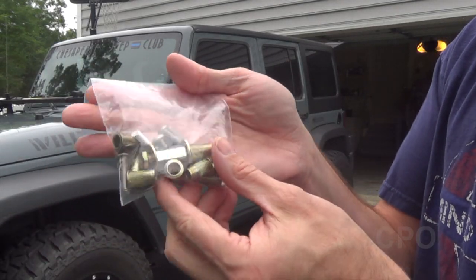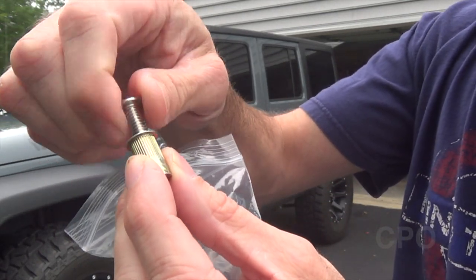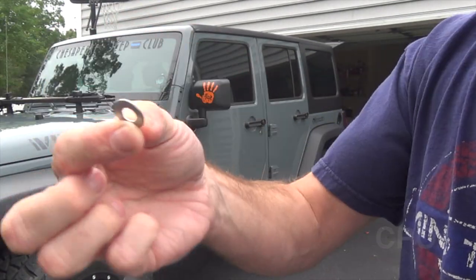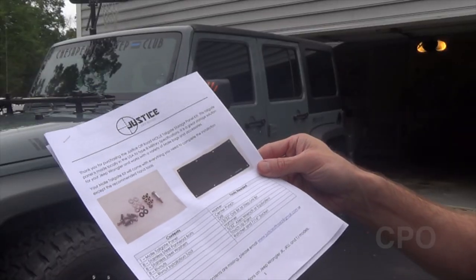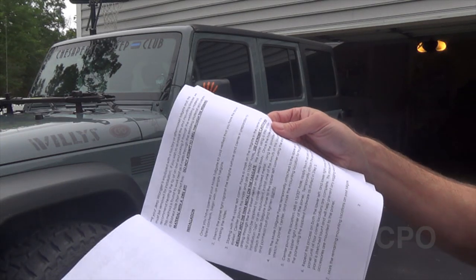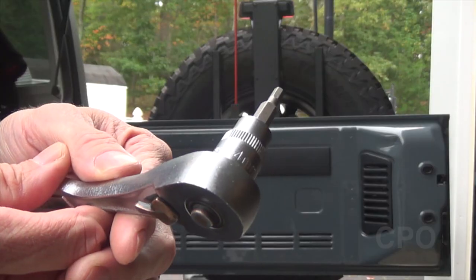It comes with a rivnut set, and Danny over at Justice Off-Road made a conscious decision to use rivnuts for installation because they hold up longer term, better than screws which tend to work out. It also comes with a little rivnut tool to help you install. The manual is very comprehensive — you can tell he spent some time writing out the instructions, so that's pretty helpful.